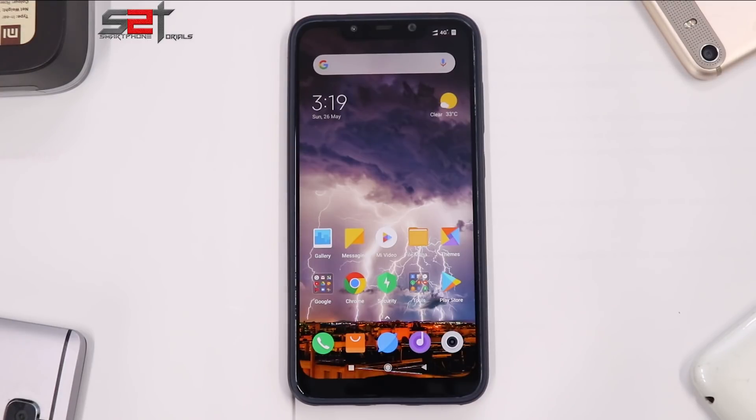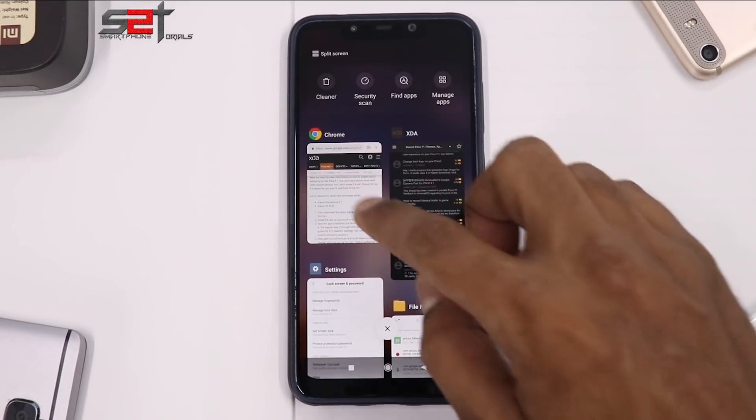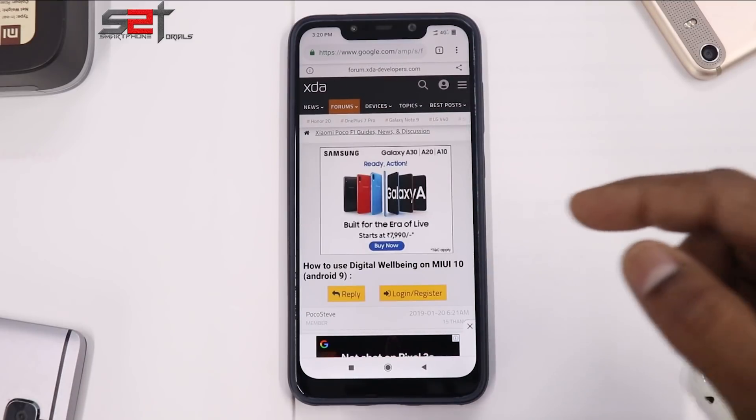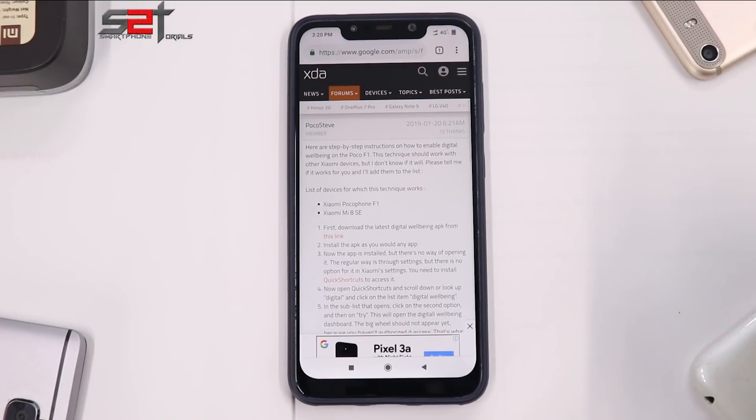All you need to do is install the Digital Wellbeing APK, then download an app called Quick Shortcut Maker, create a shortcut, and you should be good to go. Let me give credit to the person who informed me about this idea — there is an XDA thread on the MIUI 9 or MIUI 10 Poco forums. Many thanks to that person.